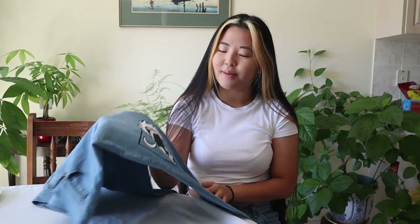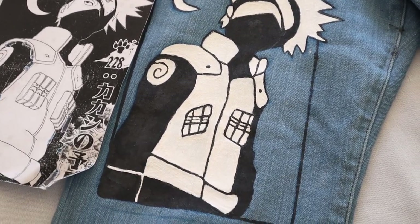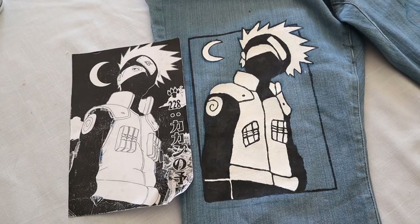I finally finished painting Kakashi. It actually took super long and I think it's because he has a lot of details — the hood, his hair, the lines on his jacket. Here is the reference photo.